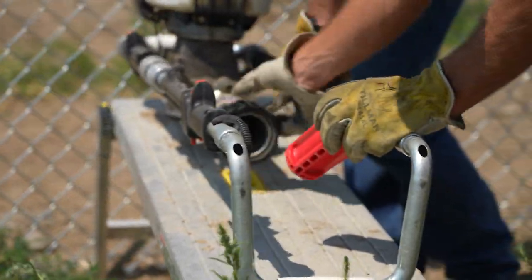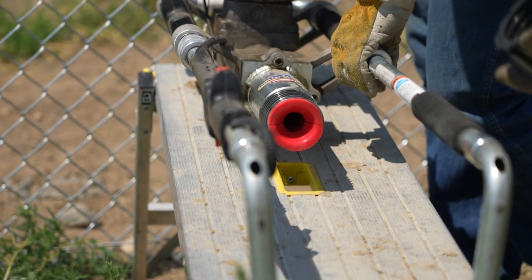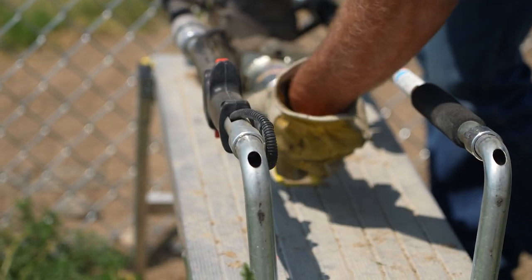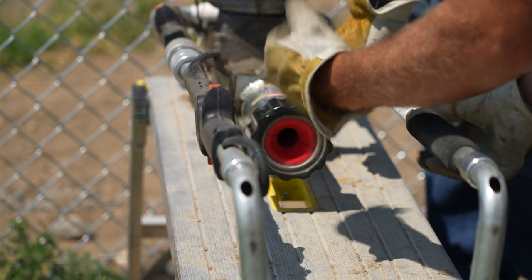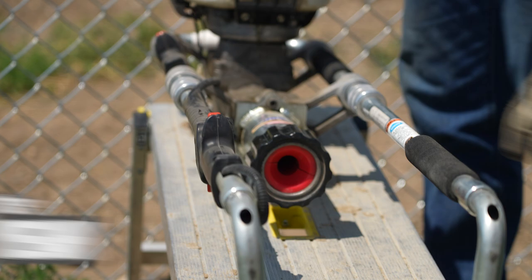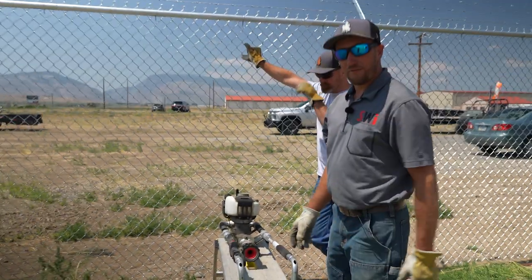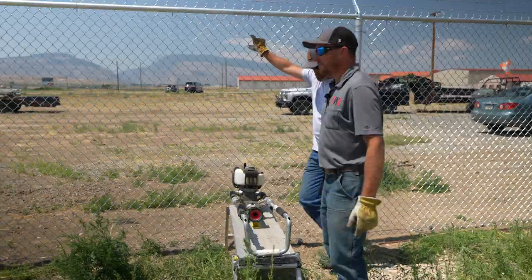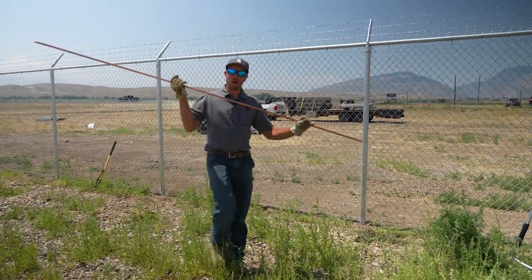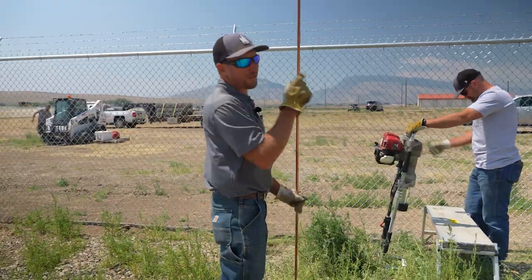First, you've got to take off the coupler. So they insert just like that. You screw the coupler back on — the seat, whatever you want to call that thing. And then we're going to fire it up and drive a ground rod. Maybe a Wyoming harpoon. Maybe. Maybe not.